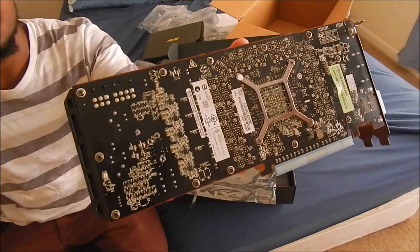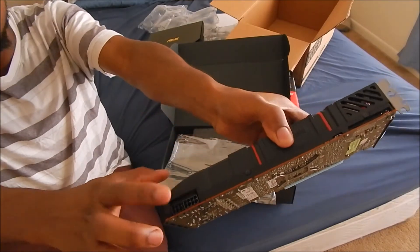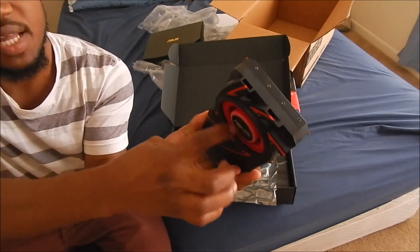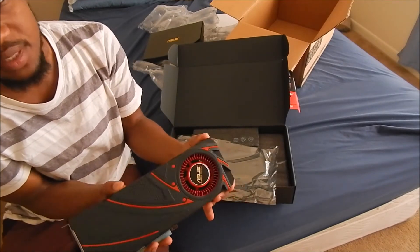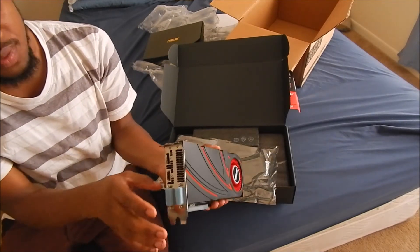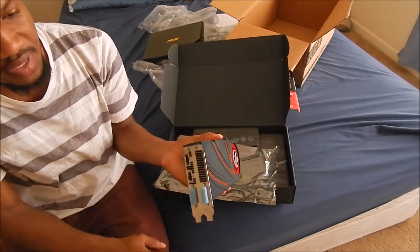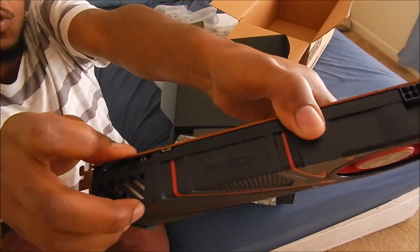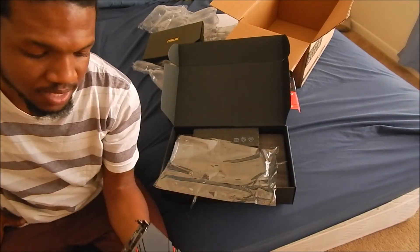You got your 8-pin and 6-pin PCI Express power connectors. You got your blower-style cooler. You got your shroud, which looks good to me, though some people have their own preference. You got your display port, HDMI, and two dual-link DVIs. And you got your dual BIOS switch right here, which comes in handy if you want to flash the BIOS to something better or for overclocking.